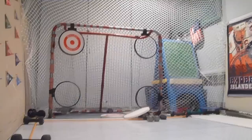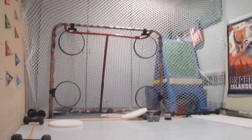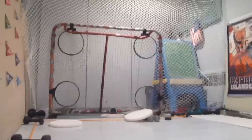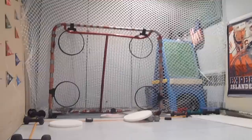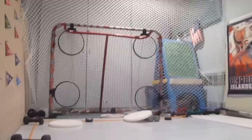Four for four, five for five, six for six, seven for seven, eight for eight, nine for nine, ten for ten — eleven for eleven. Oh, I missed.